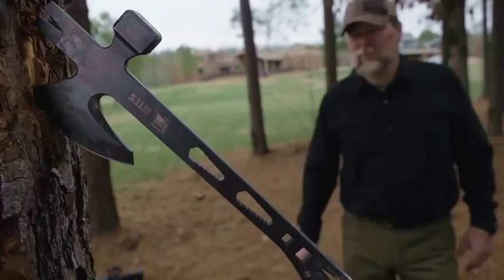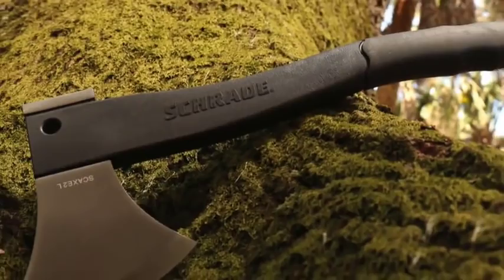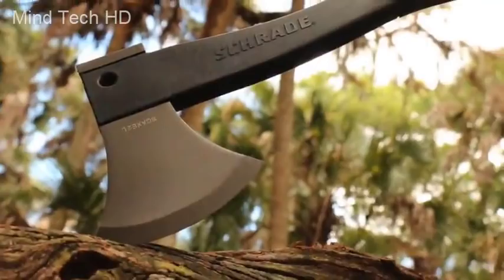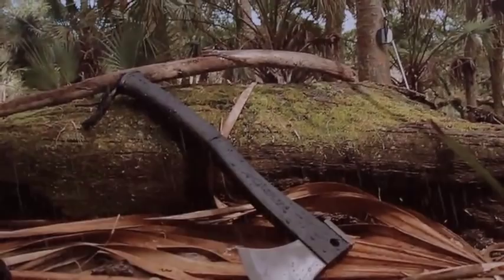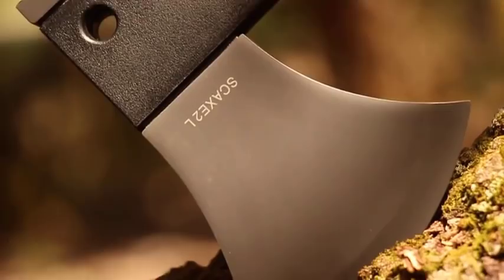This is the Schrade SCX-2L Survival Axe. At just under 16 inches in length and weighing less than two pounds, the SCX-2L is the axe of choice for those looking for a lightweight, versatile survival axe tough enough to handle the rigors of the great outdoors under any and all conditions. The 4.2-inch 3CR13 stainless steel head with hammer pommel rests at the business end of the axe.